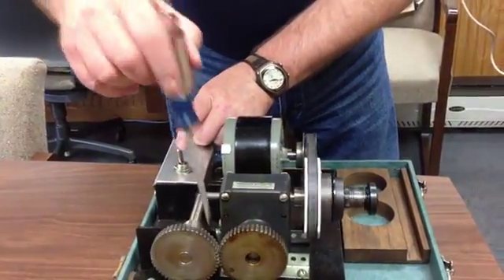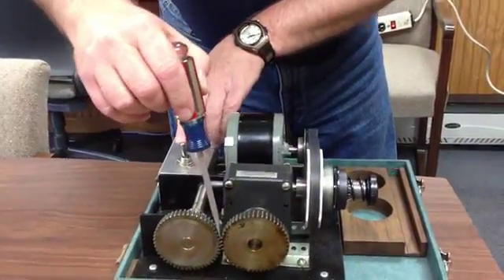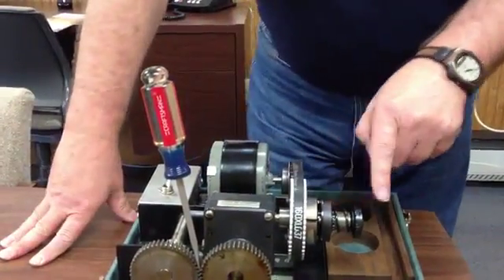As you can see everything's turning. I'm going to use the screwdriver to jam. It jams, disengages. Now you've seen the unit completely disengage.